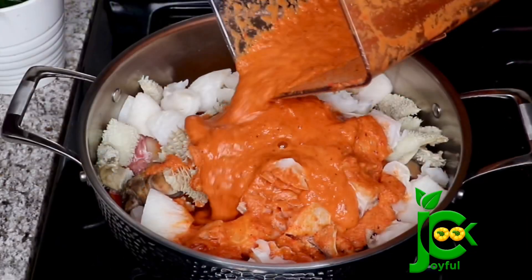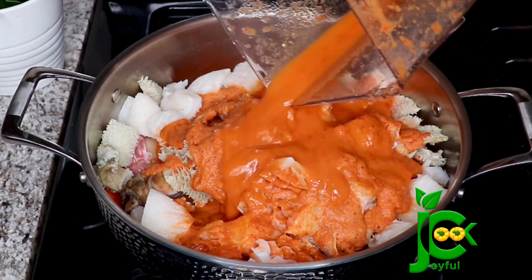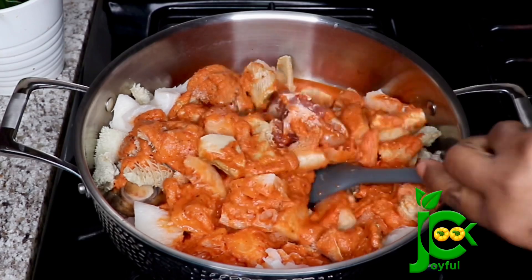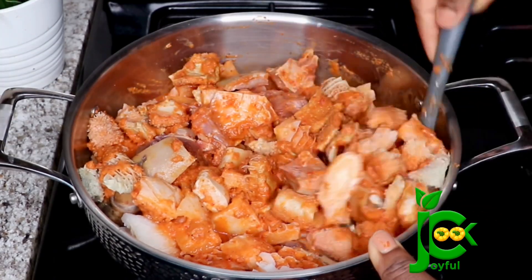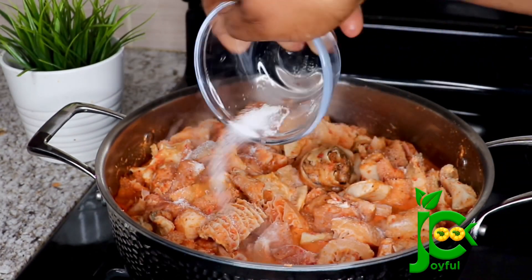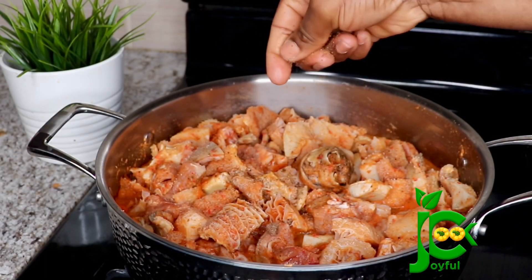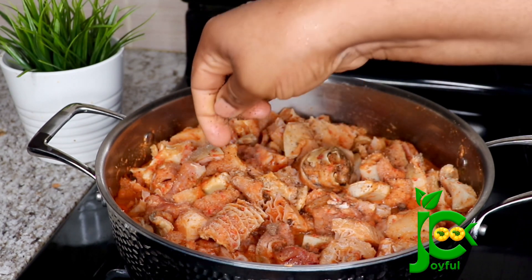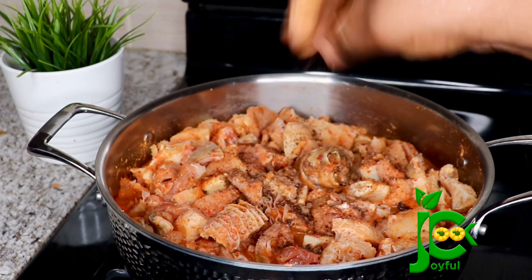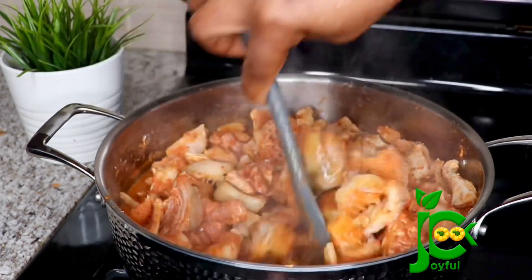Once that is smooth I'll pour it into the meat, add some salt and some seasoning cubes, then stir. Let it cook for about 20 minutes without adding water. From experience I've noticed that pepper soup gets salty really quickly, so when you are seasoning it don't add a lot. All I needed was one seasoning cube and salt for this whole pot and it was perfect — add a little at a time. You also want those traditional spices like the calabash nutmeg and uziza seed to shine through, so don't kill it with too much seasoning.